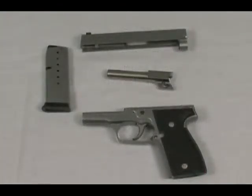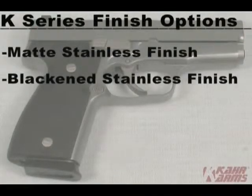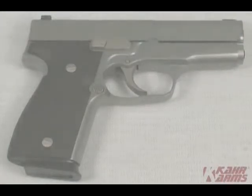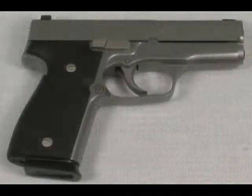There are several options available for the K-series guns. You can choose from matte stainless or blackened stainless firearms. You may also choose Kahr's standard white bar-dot sights or upgrade to tritium night sights, which glow green and have a white outline for day use. Another option is the Crimson Trace laser that replaces the grip panels, available for both the K9 and K40, and available for purchase on our website.